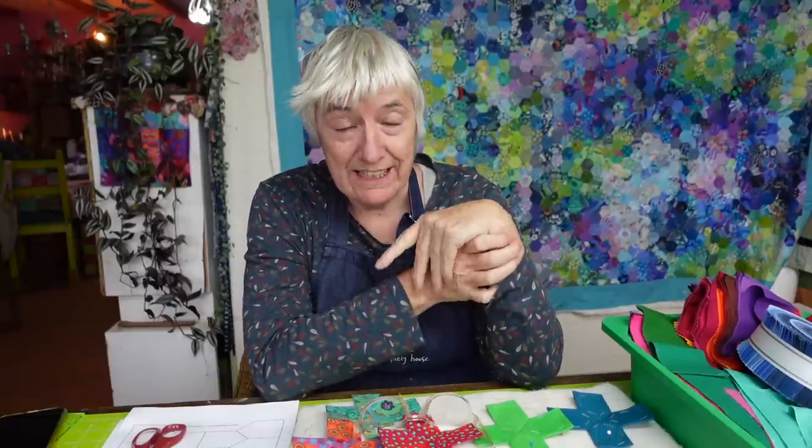Hello YouTube friends. Welcome back to The Last Homely House. I'm Kate and today I want to tell you about a new project that I've started. Now, before you all say, why don't you finish all the ones you've already got on the go? I know that I'm not alone on the lime green sofa for being someone who has many projects on the go at once.